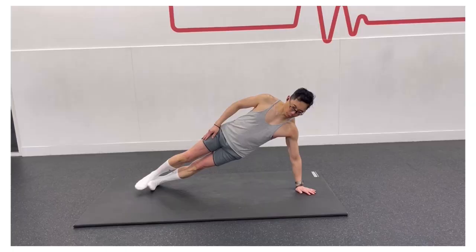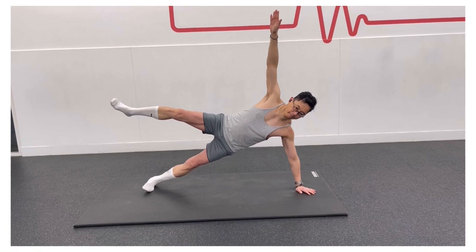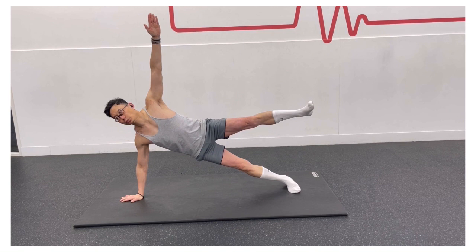For the side plank star, start with one hand and one foot on the floor. Raise your hips, keeping your core braced, then raise your top arm and leg as high as you can to form a star shape. Hold this position without falling over. Start by doing 15 seconds on each side.